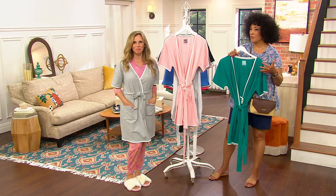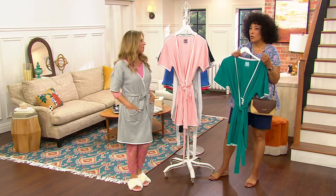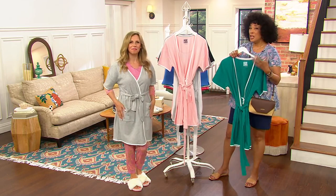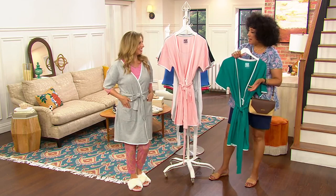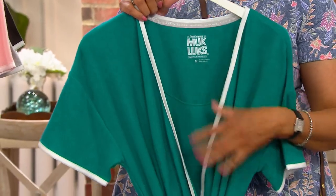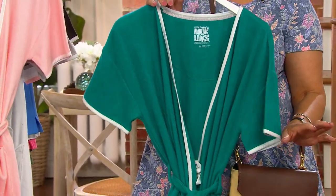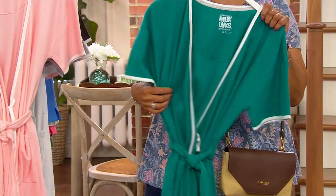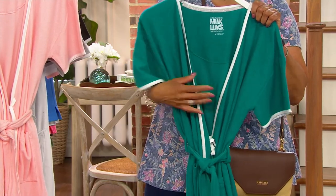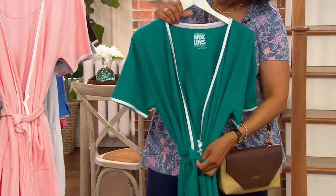For a lot of people, when you put away the heavier things you wear in winter, this is the little robe you can put on when you get out of the shower, when you're doing your makeup or your hair in the morning, or maybe a self-care moment doing your spa routine at home. It's also a great little travel robe — you can take it with you and even put it on over a swimsuit. And it doesn't take up much space in your suitcase either.